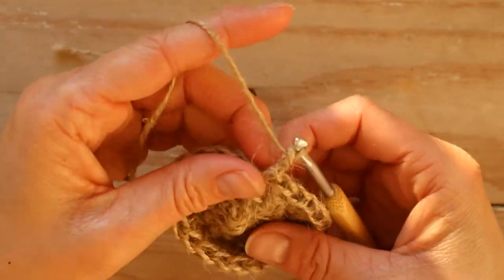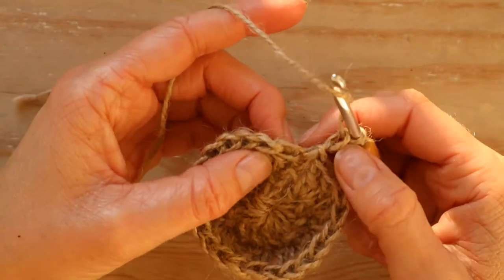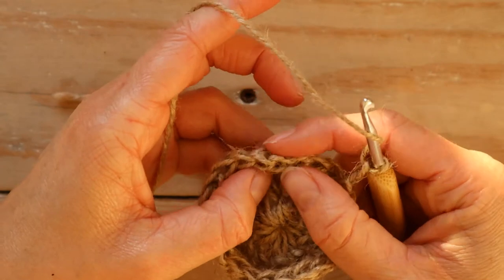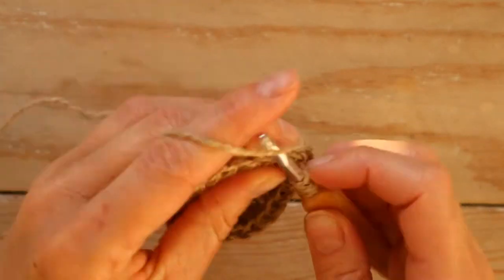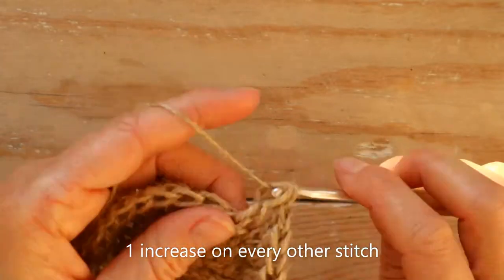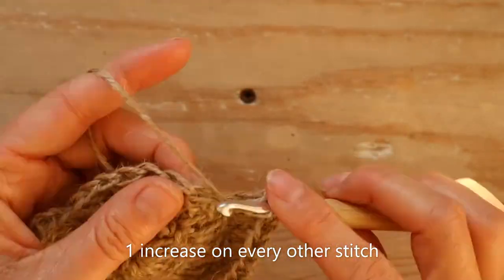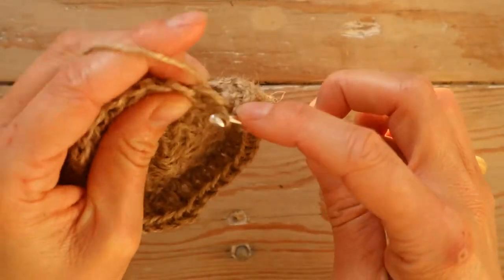Now we're going to make one more round. We start by chaining two — our first stitch. Then we make one double crochet in the first stitch, and then two double crochet in the next stitch, alternating one, two, one, two all the way down. Into each alternate stitch we make two double crochet into the same stitch. Finish with our last two double crochet in the last stitch, then one slip stitch in the first.